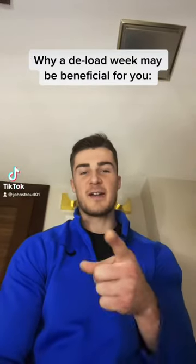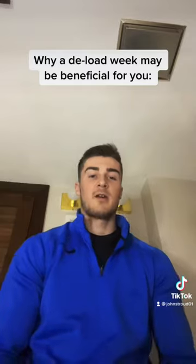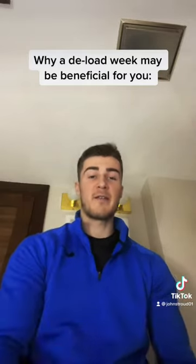What's going on TikTok? Thursday Night Vlog here. What I want to talk to you guys about today is a deload week — what exactly it is and why it's essential or why it could benefit you.